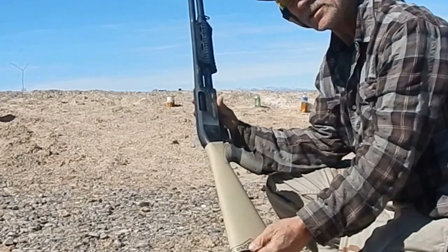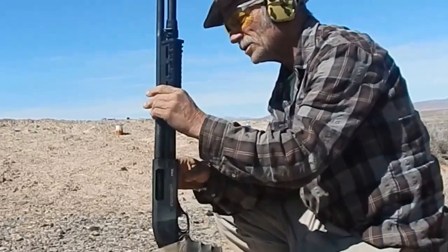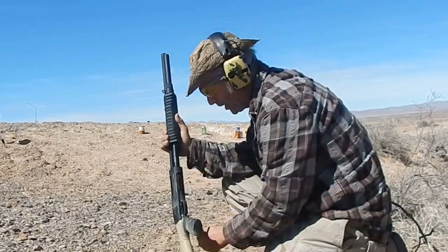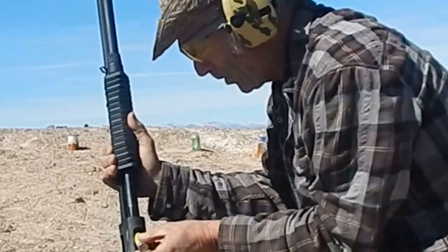FedArm imported by Fort Smith, Arkansas. If you can hear me — Turkey. Cheap one. Picked it up, total zone brand new used from a guy. We'll go ahead and load it up with basic Winchester target loads.